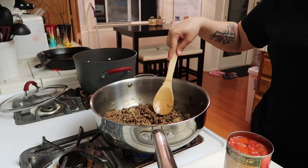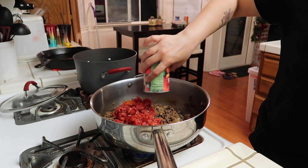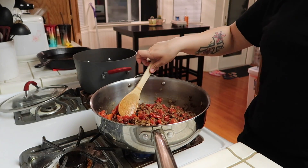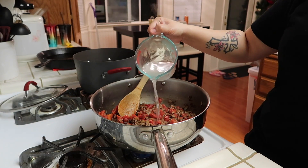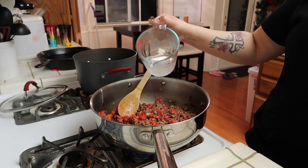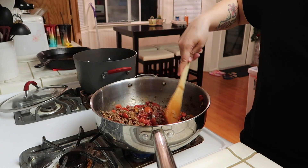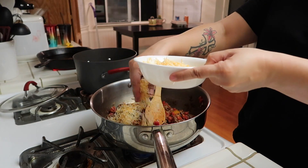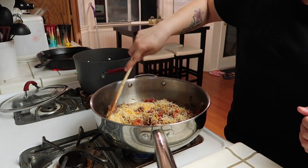I turn this back on and I'm going to add in the can of fire roasted tomatoes. Then it says to add in one fourth cup of the pasta water — I have a cup here, so I'm just going to pour in a little bit of that. And then the cheese — this is one and a half cups of cheese.